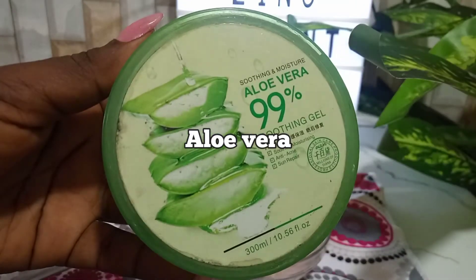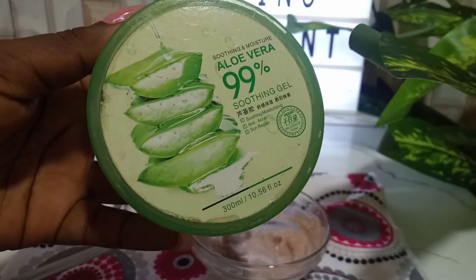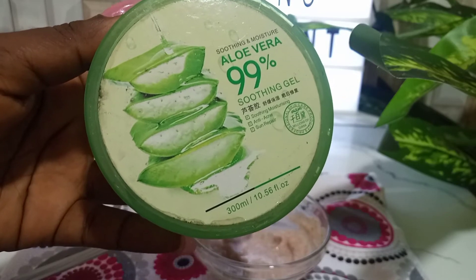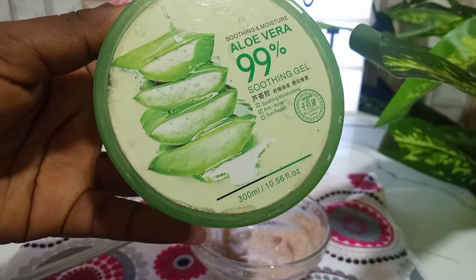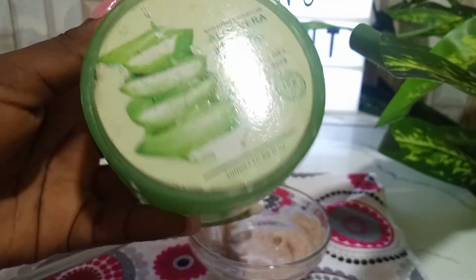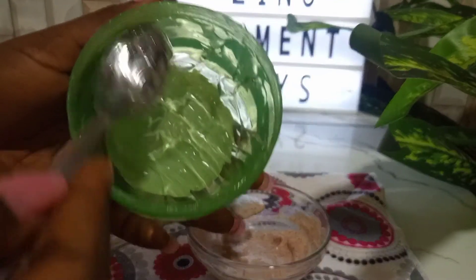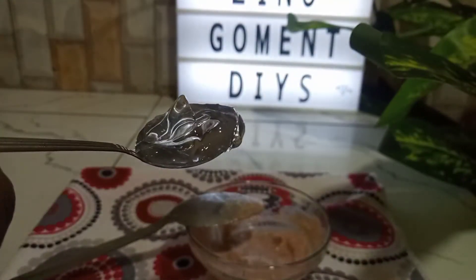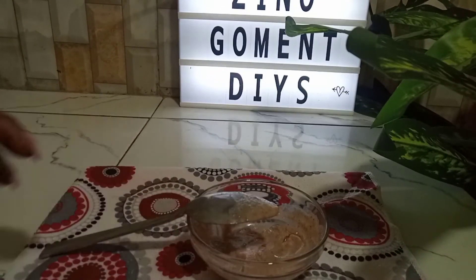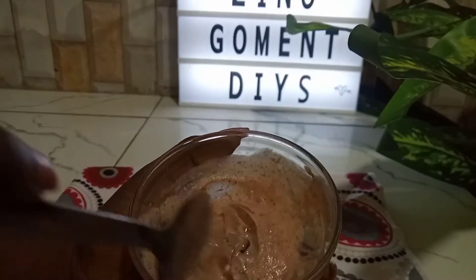We're going to be adding a third ingredient which is aloe vera gel. If you have a fresh aloe vera plant you can extract the gel from it, but if you have processed and packaged aloe vera gel you can use that. I recommend 100% pure aloe vera gel for this remedy. Aloe vera helps in the production and release of collagen for the skin, which helps to prevent aging and tighten up saggy skin. Aloe vera is also a good moisturizer and helps to prevent and treat skin infections. I added one teaspoon of aloe vera into the mixture and will mix it all up.